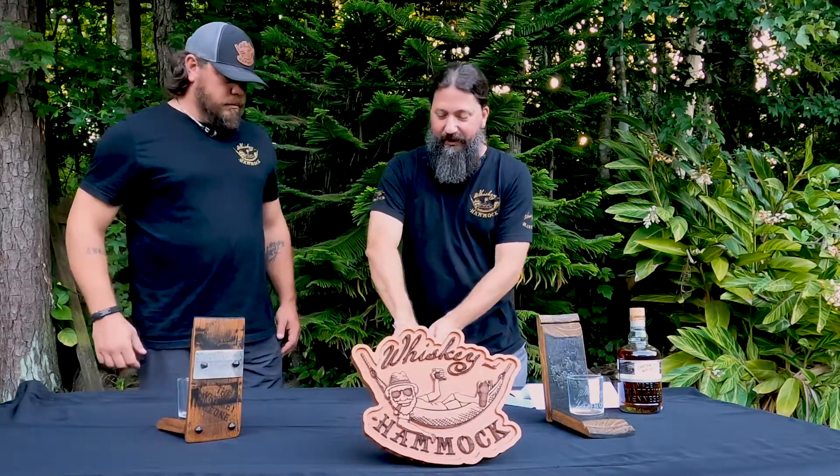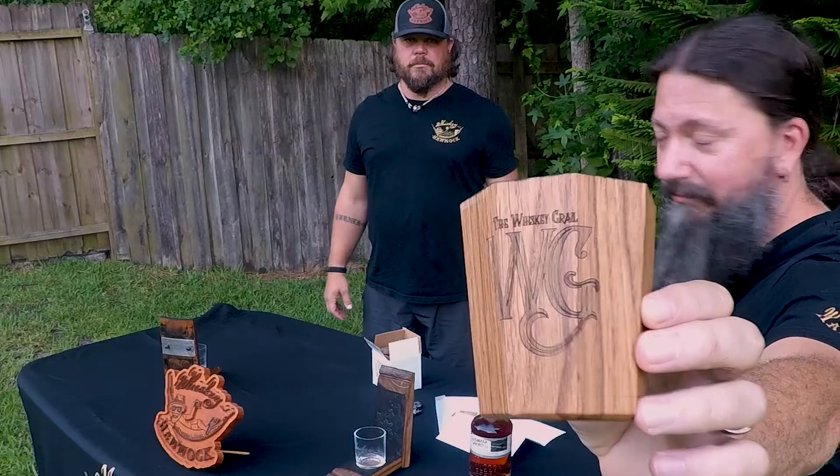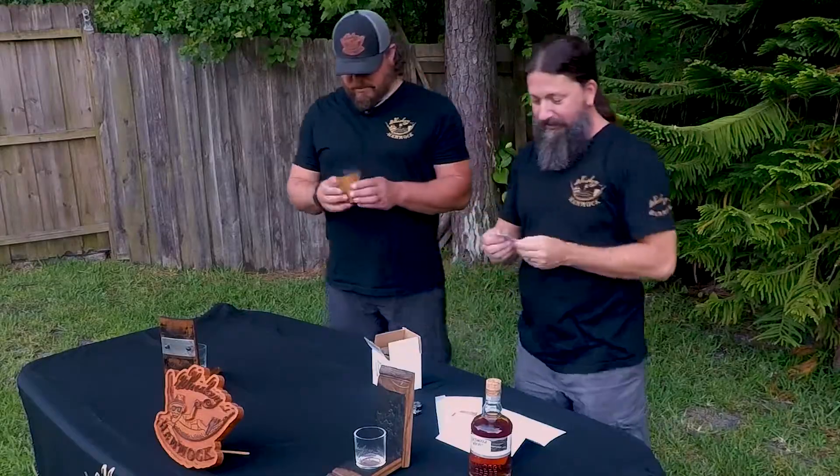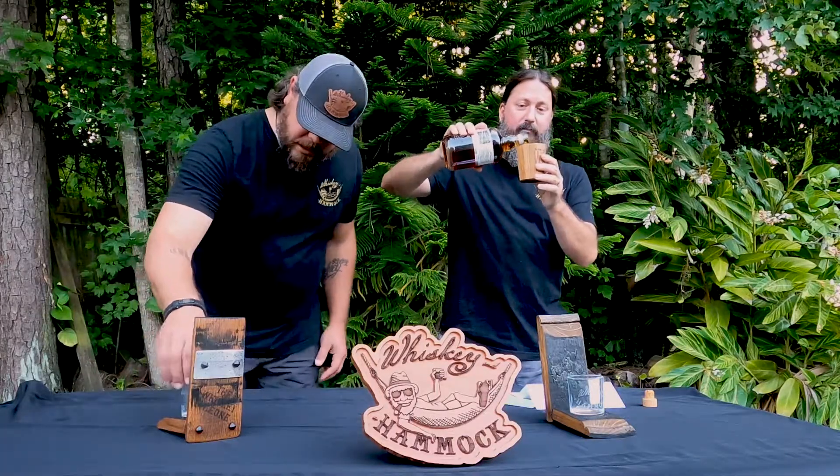Check that out - signature blacksmith bolts, unique to our product. I'm gonna Vanna White this - see how freaking cool is this? The Whiskey Grail! So what we have in our hands is a one-of-a-kind experience that takes your favorite bourbon to the next level, handmade from the same white oak that bourbon barrels are made from. How cool are these freaking things?